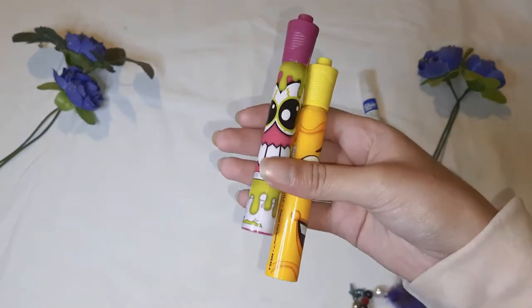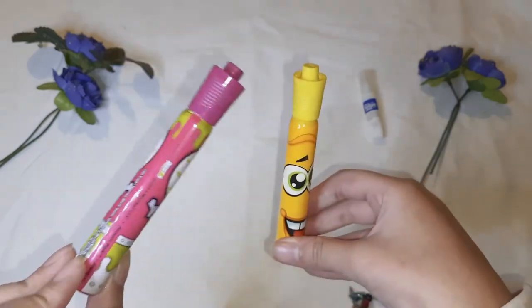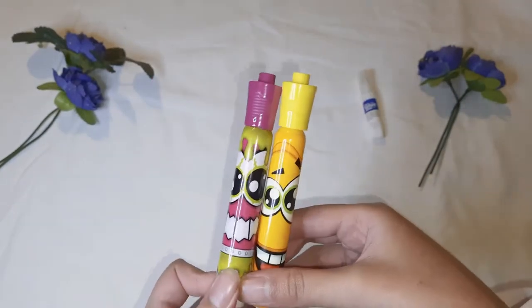The next thing are these cute little highlighters. I love the expressions on them. And this is green, and this is orange. It's another amazing one.